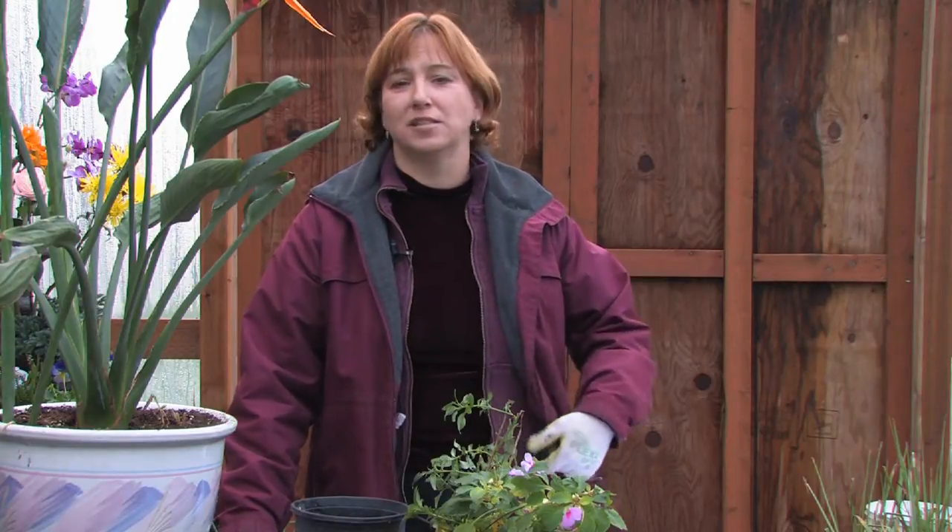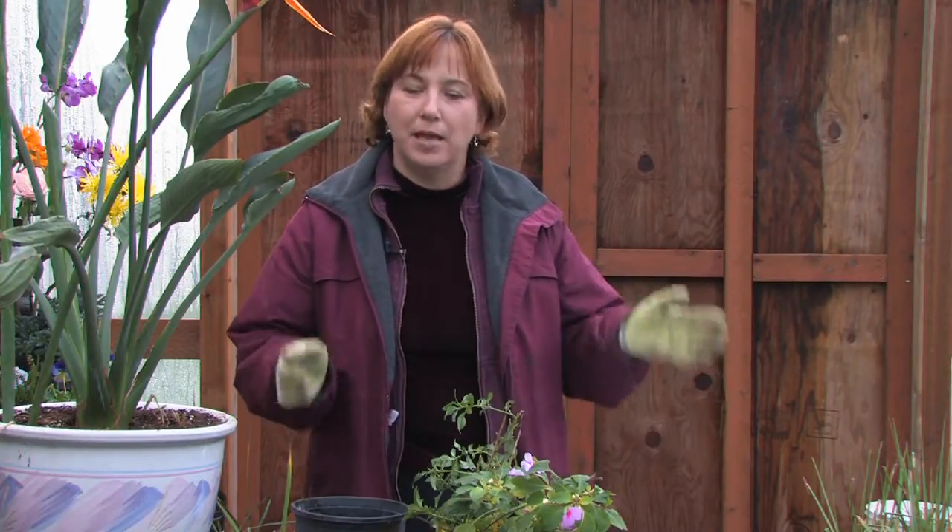Hi, this is Yolanda Vanveen, and in this segment we're going to learn all about how to propagate house plants from stem cuttings. We all have gorgeous house plants, or go over to our friend's house and they have gorgeous house plants, and we'd love to take one home with us. It's easy to do, and you can do it from stem cuttings — many, many plants will grow as a stem cutting.